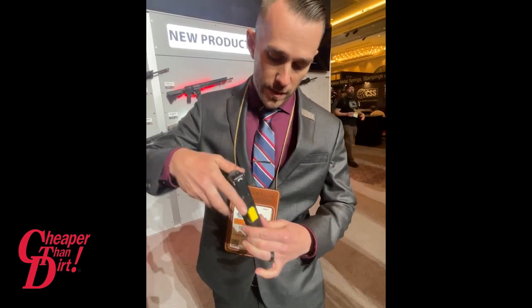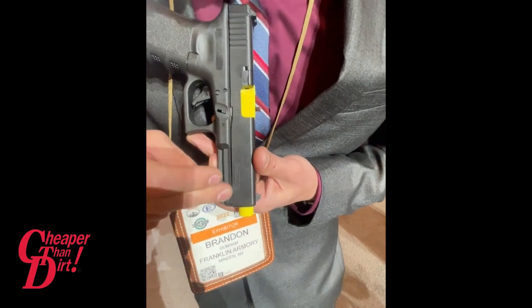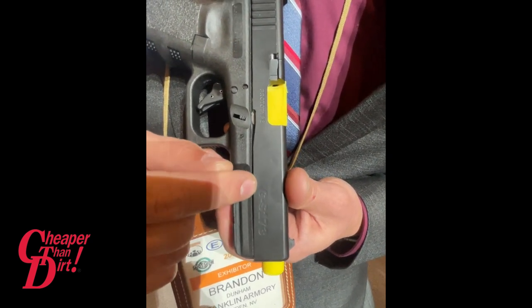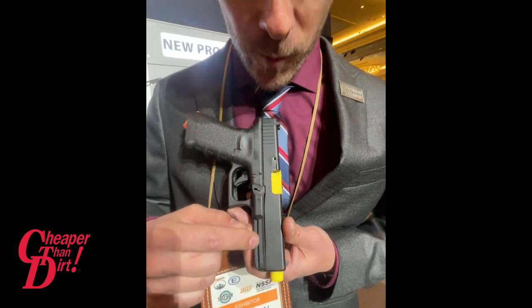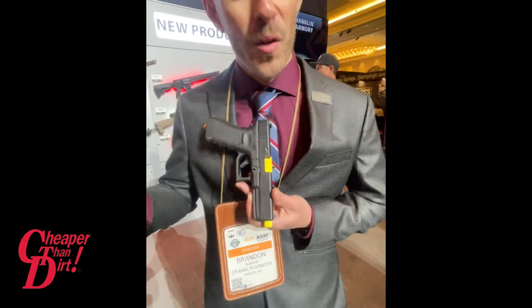It's got a big, obnoxiously long name — it's called the GS173. The reason why is: it's for the Glock, it has a straight trigger, and it's for the Glock 17 Gen 3. I know that's a lot of alphanumerics, but the way it's laid out is a barometer of things to come, so we'll see what happens next.